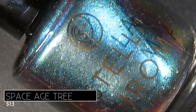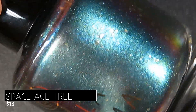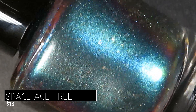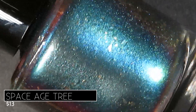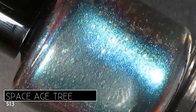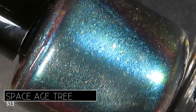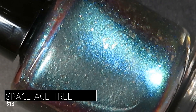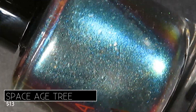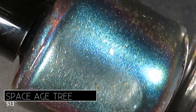We're starting off with the multi-chrome in this release. This first polish is called Space Age Tree and it's described as being a super cool blue to teal to green to silver multi-chrome with a hint of gold flakies. It's going to retail for $13. I can definitely see all of the described colors in the bottle — the green and the blue just glowing, and in the center I see the shift to silver and teal as well.